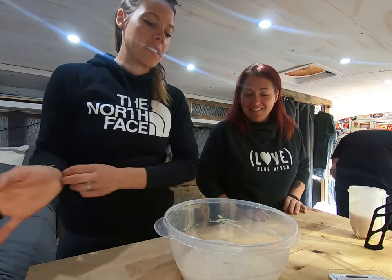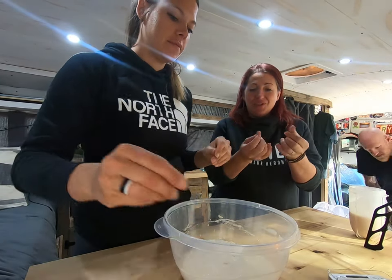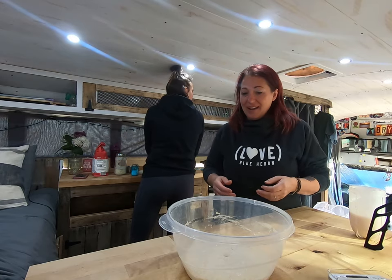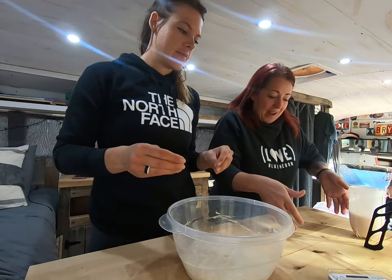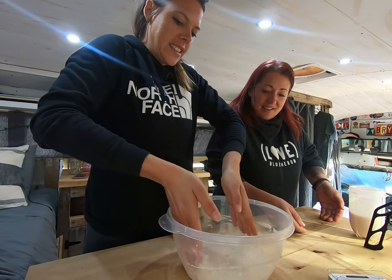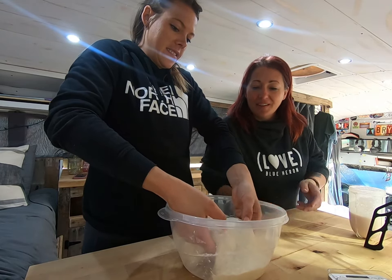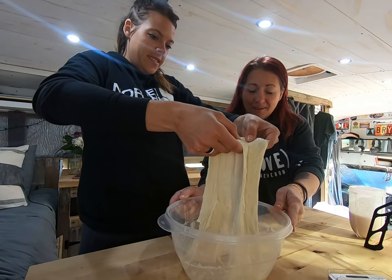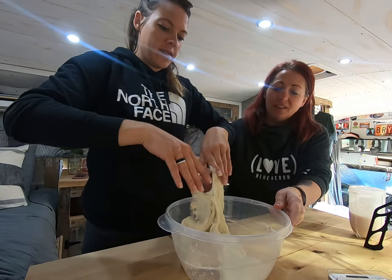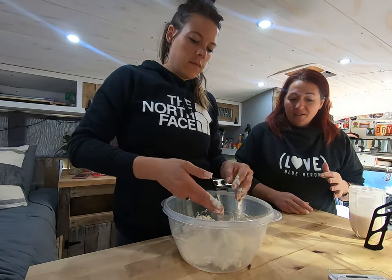30 minutes is up. Now it's time to stretch and fold. You're going to want to get your fingertips a little wet. You're going to grab the sides and use your fingers to pull it away from the bowl — scoop up underneath and pick it up. Then you're going to want to just flop it over to itself. You're going to do that every 30 minutes, four to six times.